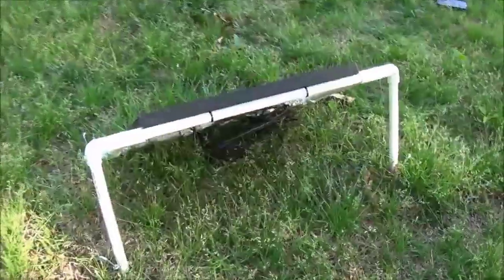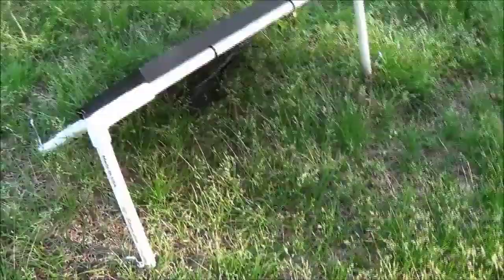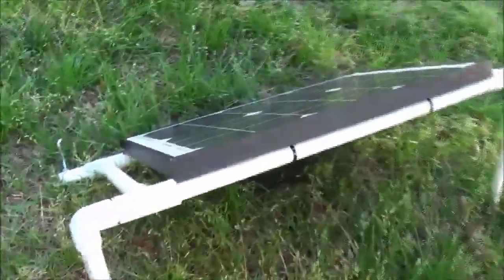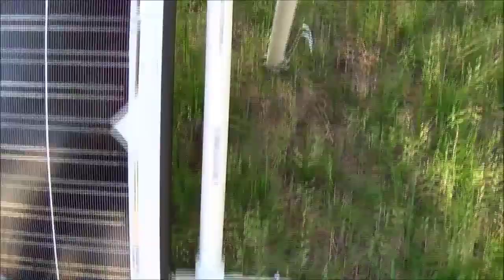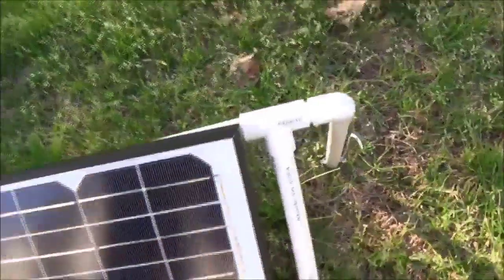I made this completely out of PVC tubing — half-inch. I got the 90-degree elbows, and I got four T-connectors. Then I just used some wire ties to mount the panel, so it's not permanently attached. All the wires are tucked in behind.